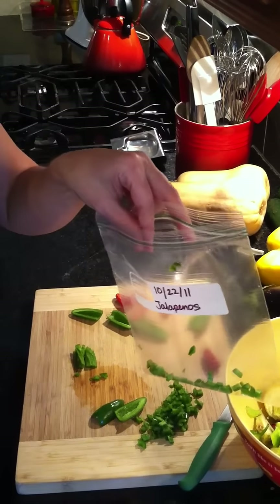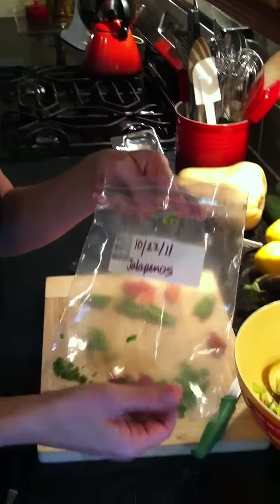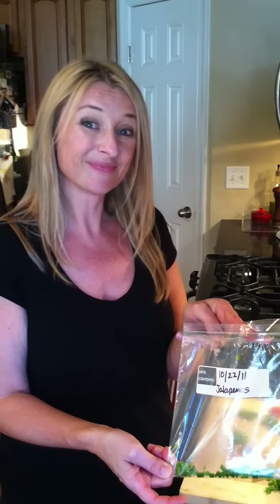Now I typically would flash freeze, but with jalapeños I don't. Because jalapeños are so little I can just crunch them up. So that's all you do — just freeze them, put them in the bag, put them in the freezer and you're good to go. Thanks.